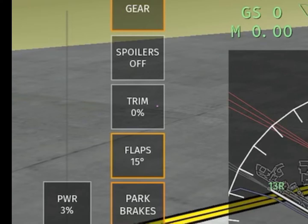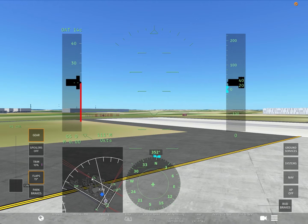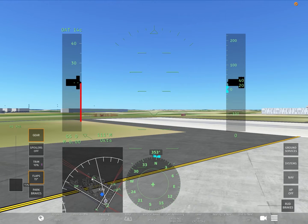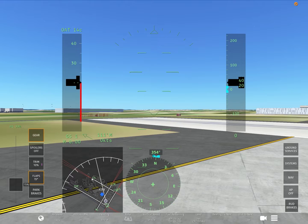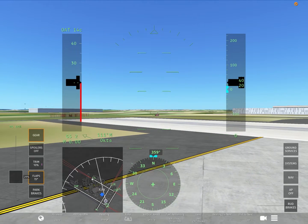The next step is going to be trim. As the title says, I will be showing you how to take off on the 777, and for the 777 I would highly recommend 10% of trim. As you can see, I just set the trim to 10%. After you have checked everything — your flaps and trim — you can go ahead and start lining up onto the runway as I'm doing right now.